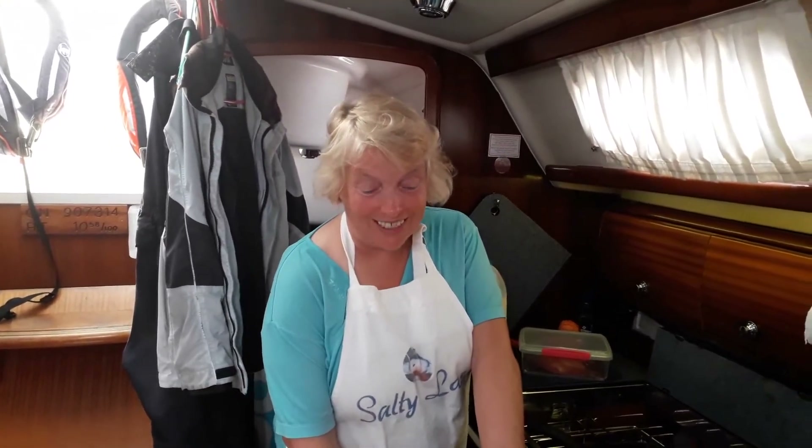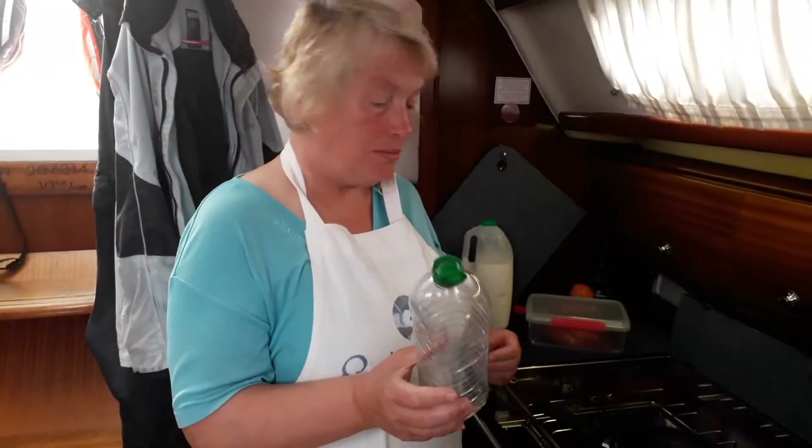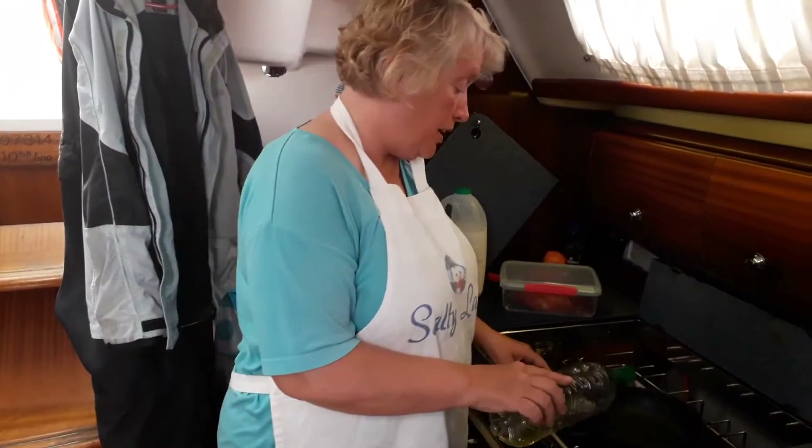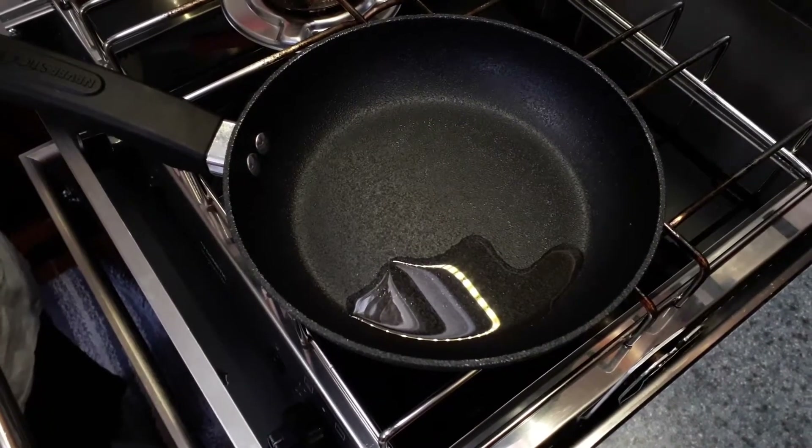Trick question: how many mushrooms do you use for an omelette? It's up to you. You don't need an awful lot — I usually find one mushroom per egg is fine. I'm just going to start off my onions and mushrooms. Like Bev, we don't really measure oil, it's just sort of like, yeah, that'll do.